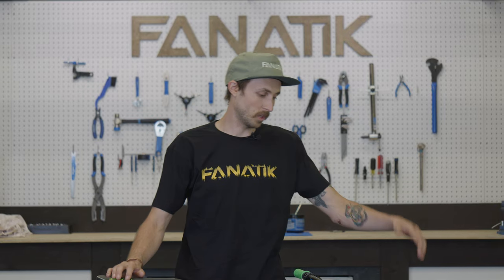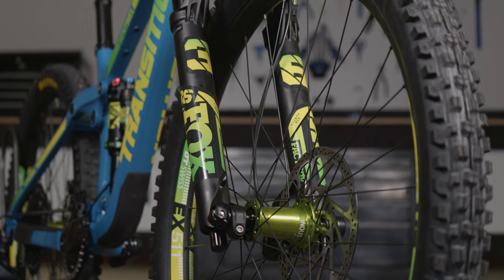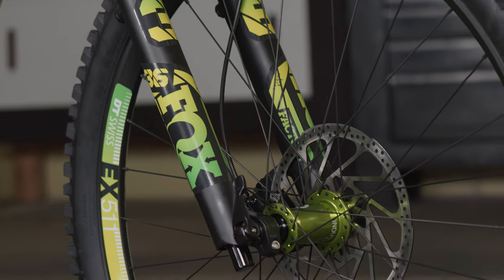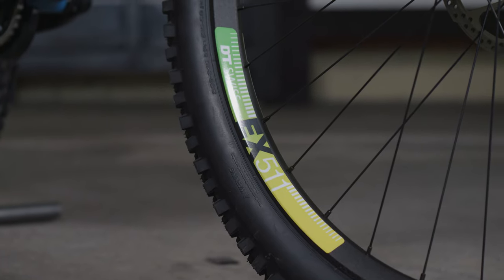First up we are looking at the wheels. We did a hand built set of wheels with Industry 9 Hydra Hubs in the lime green color, laced to the bombproof alloy DT Swiss EX 511 rims. This is a bombproof wheelset that will get you through anything.